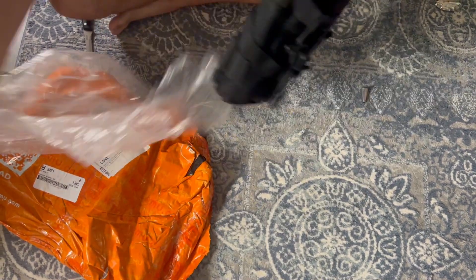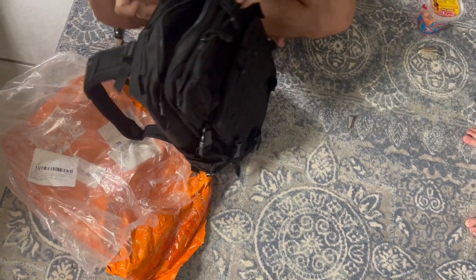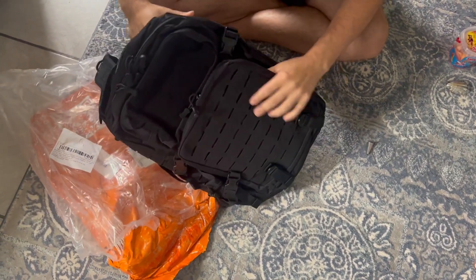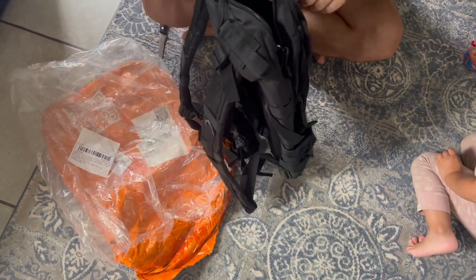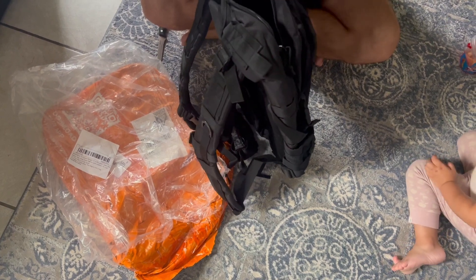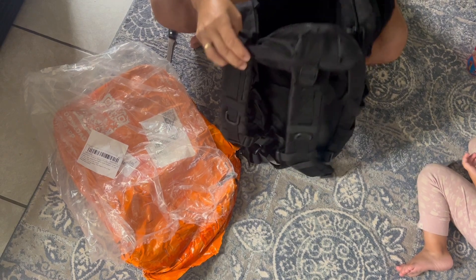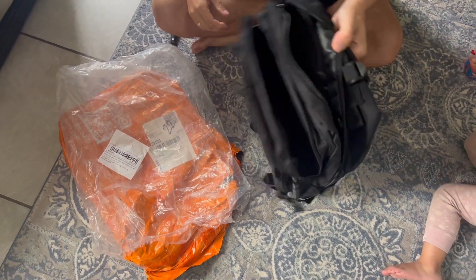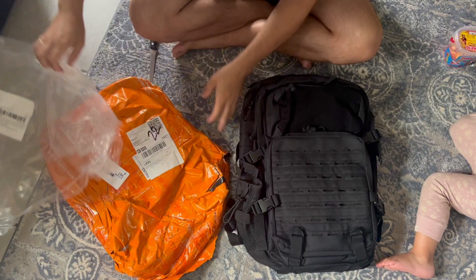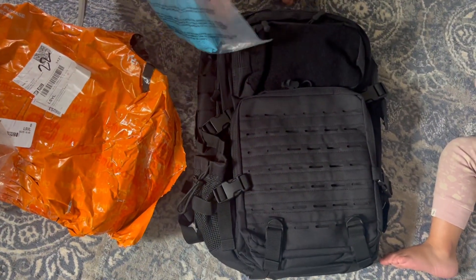So far so good. Check it out — we got multiple compartments, just the size that I wanted. See the zippers — zippers are working good. Materials are pretty good in my opinion. Yeah, definitely looks good, just like I expected.